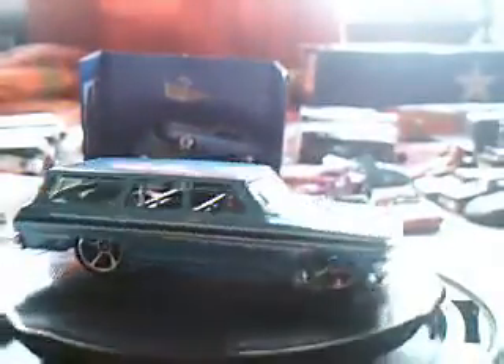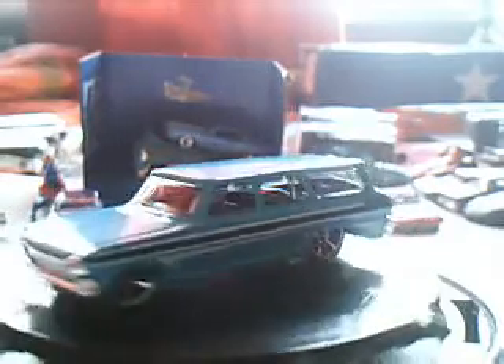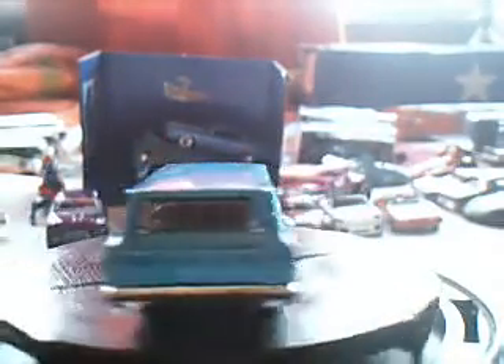Let's move along to the 64 Chevy Nova Station Wagon. This one I bought today — I have two, so this one is for opening, and I have four or five of them on the dump bin to catch. Very cool — everyone is looking for this Station Wagon. Very very cool.